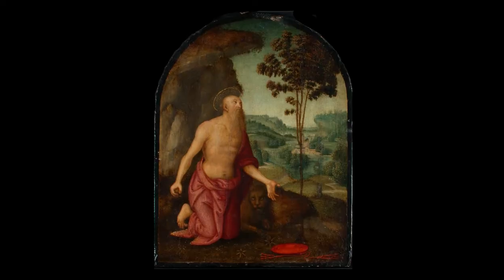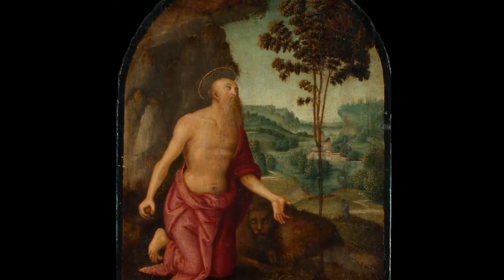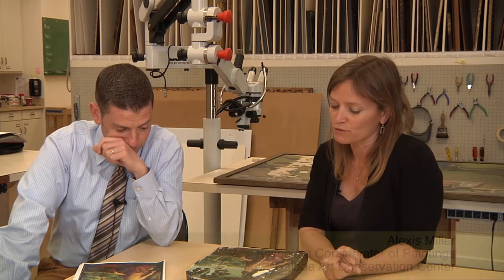When it was sent over for examination with an eye to cleaning it, we didn't expect to find much, but we thought that it was fundamentally a painting of circa 1500 in reasonably good shape, one that would benefit from cleaning. The examination involved several very standard examination techniques.